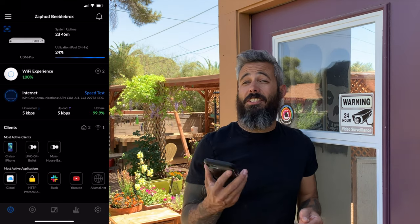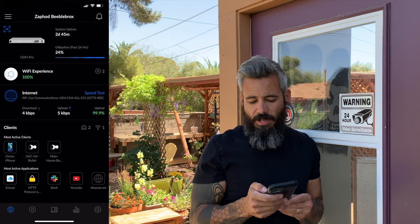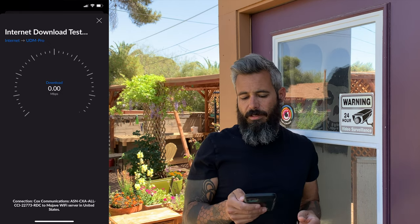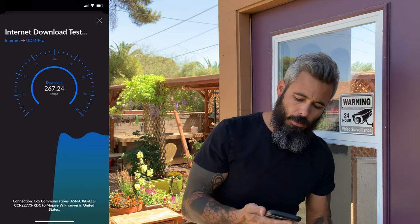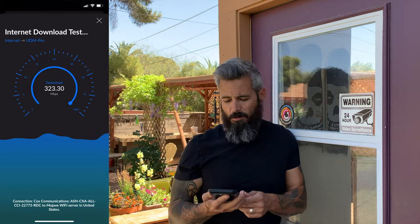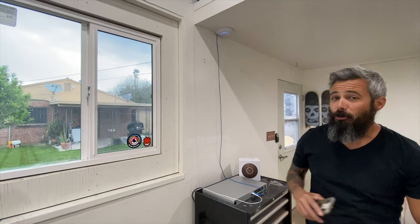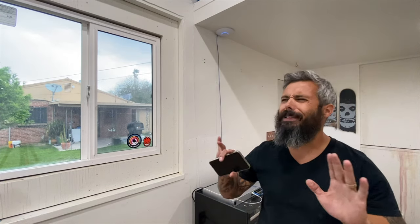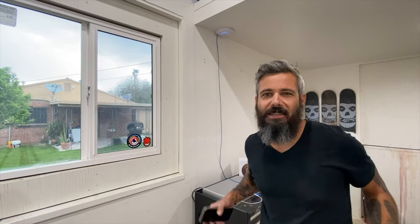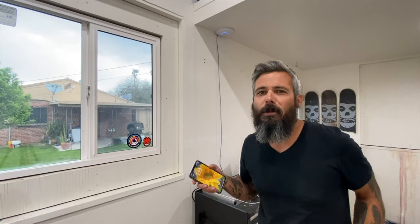One thing I haven't done yet is a speed test. Let's give that a shot. Let's see what kind of digits we're going to get here. Oh my God — that is a lot more than I was expecting. That's it, you heard it from the horse's mouth. I cannot believe how easy that was. You saw it for yourself — all I was doing was just plugging stuff in. It didn't even pop up a pretty picture to tell me to push the adopt button. That's my kind of technology.